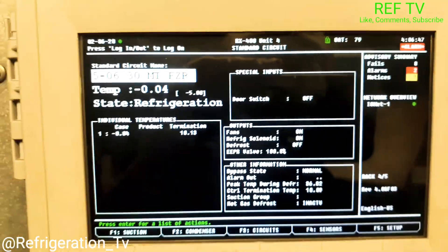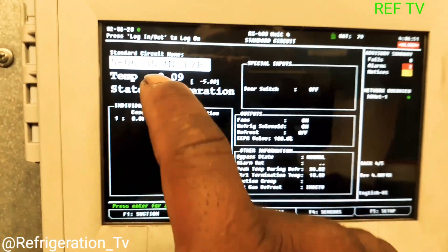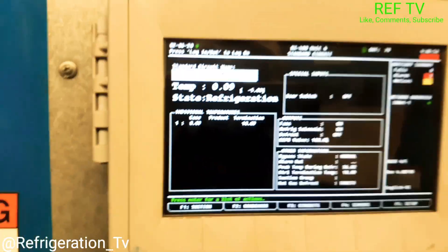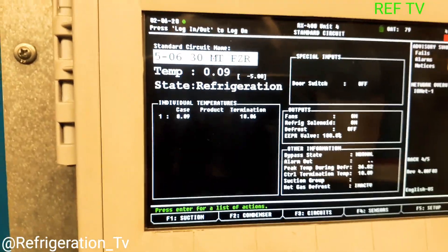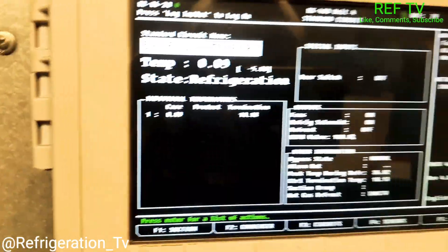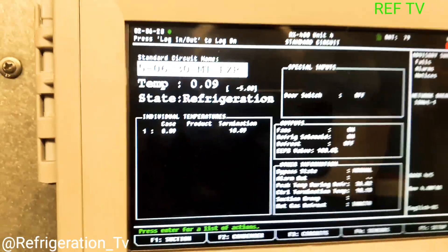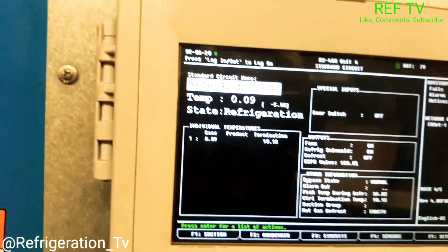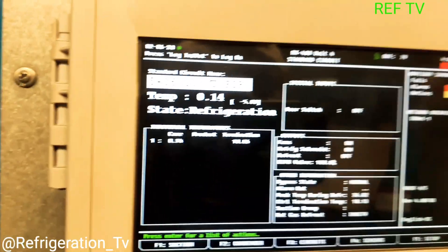Check out our circuit — it's now at zero degrees, and that is due to us closing multiple liquid line ball valves. We did that to clear up our sight glass — we're no longer sending liquid down to the other cases, only to that particular case. Temperature dropped, so that confirms our theory that the rack is low on gas.